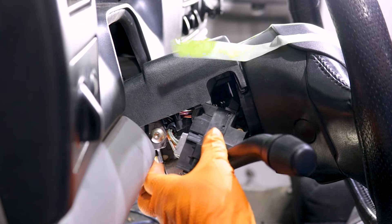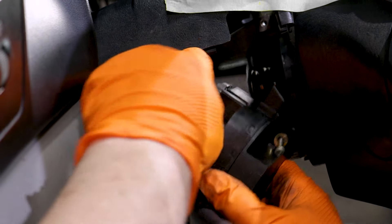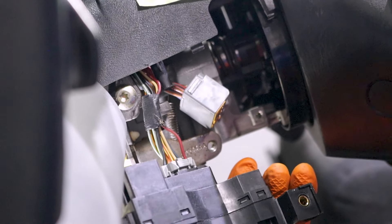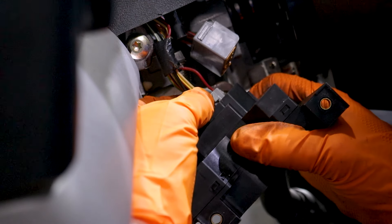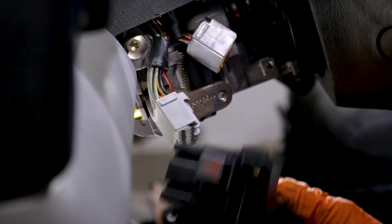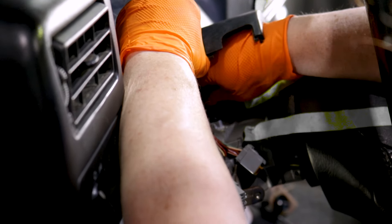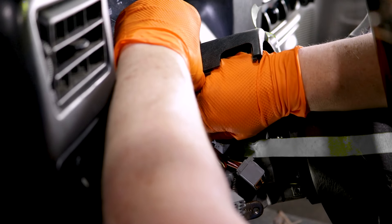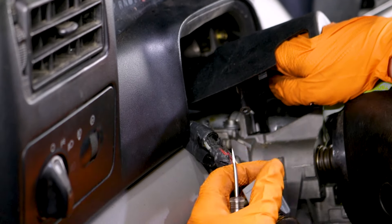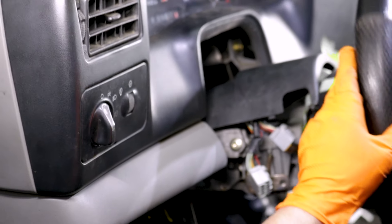Now you have access to this harness a lot easier. The top one is just going to be a tab — push down on that tab. You can see the inner tab; I can spin it. Now I'll get the combination switch right out of my way. The harness has to get fed out. There's also going to be a connector over here on the actual shifter tube. Just like that — the harness is ready to go through.